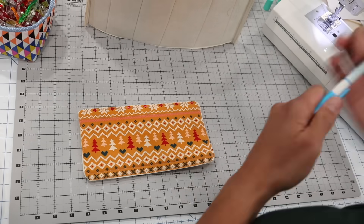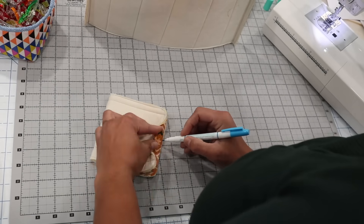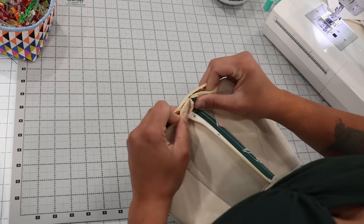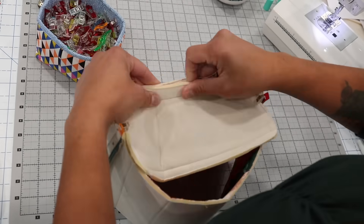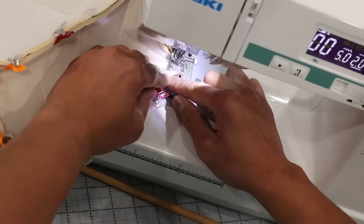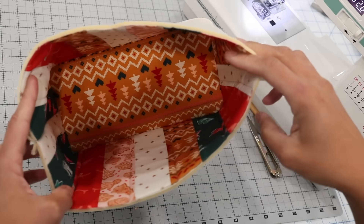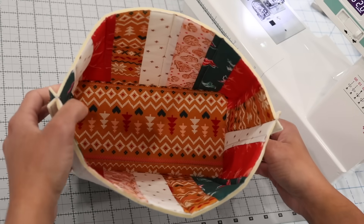Now we're ready to construct the exterior. Take your bottom panel and fold it in half to find the center of the two short sides, then use those marks to align the side seams from the main exterior panel. Place your clips at those two spots first, then work your way around the remaining raw edges with everything pretty sides touching. At the sewing machine, use a quarter-inch seam allowance, remove clips as you reach them, and sew the panels together with the side seams still pressed open to reduce bulk.